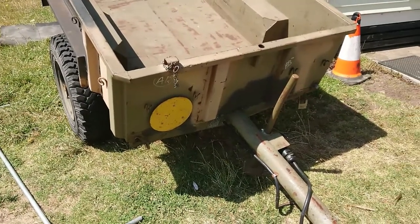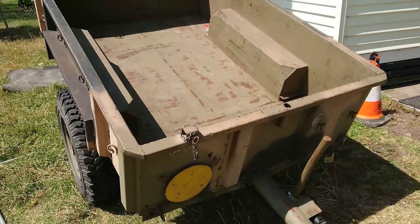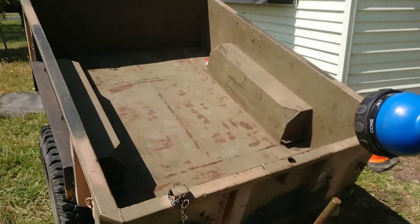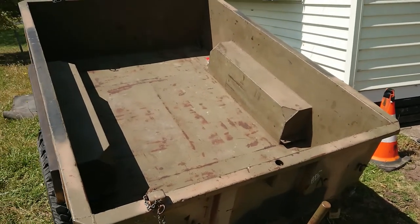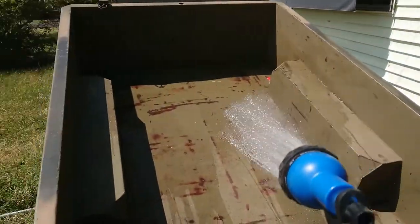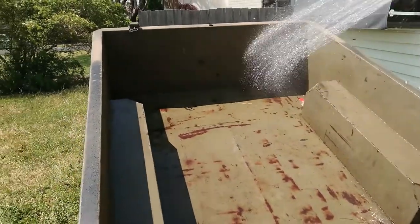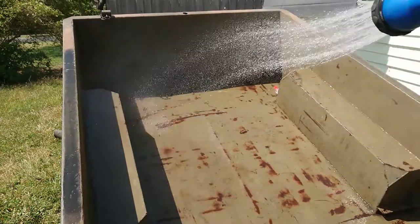After an embarrassingly long time — I'm slower with the MS, that's going to be a common theme — I've got the trailer emptied out. The water in the hose is quite hot but we'll hose it all down in the Aussie sun; it's going to dry out quickly. I think I have some lanolin spray somewhere and I'll give the rusty bits a spray to try and keep moisture off in future.